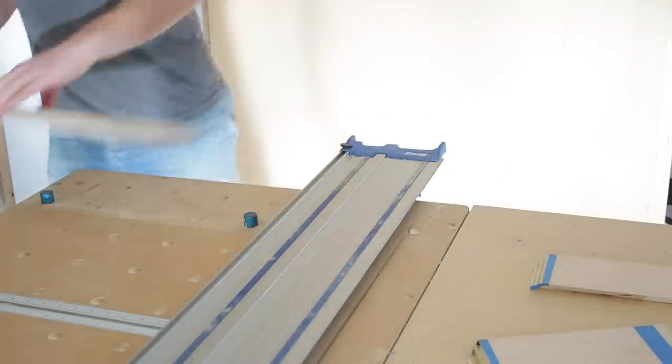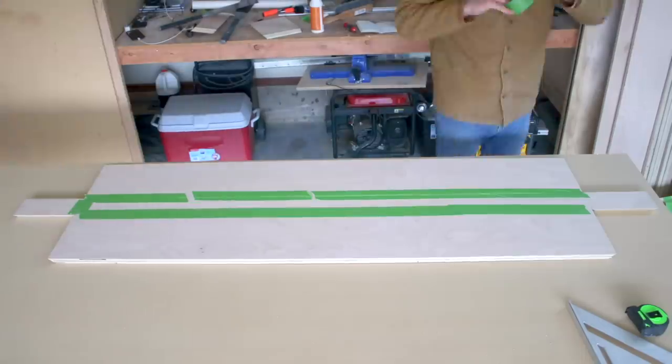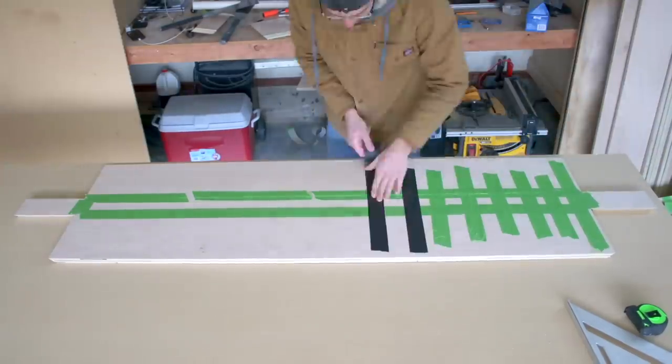With all my plywood broken down, it was time to start assembling and gluing up my shelves, and I used the old painter's tape clamping trick to hold everything in place while the glue dried.